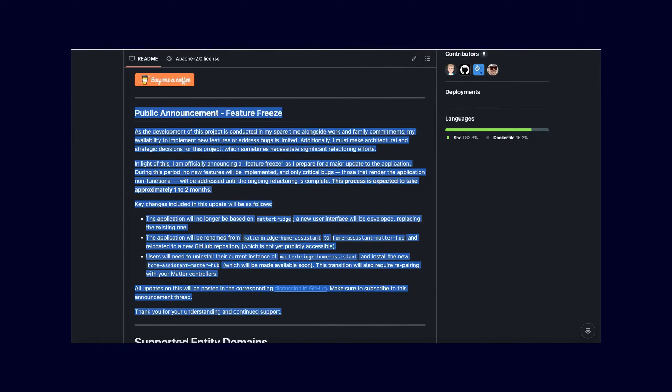Furthermore, and this is both good and bad news: the developer of the plugin has already stated that it will not be further developed for the time being, because this Matter Bridge is a completely independent plugin and someone else essentially wrote the Home Assistant integration for it. However, he is now taking a break and is simultaneously developing a completely separate add-on which is not based on the Matter Bridge itself, but is a true Home Assistant integration specifically for Matter. The development is therefore on pause — only bugs and critical errors are being fixed.